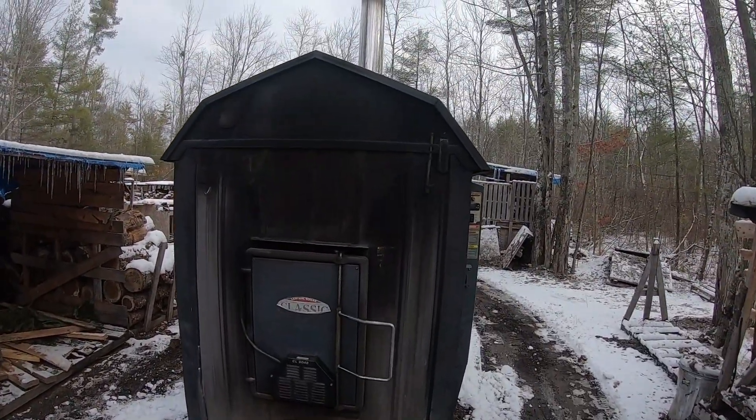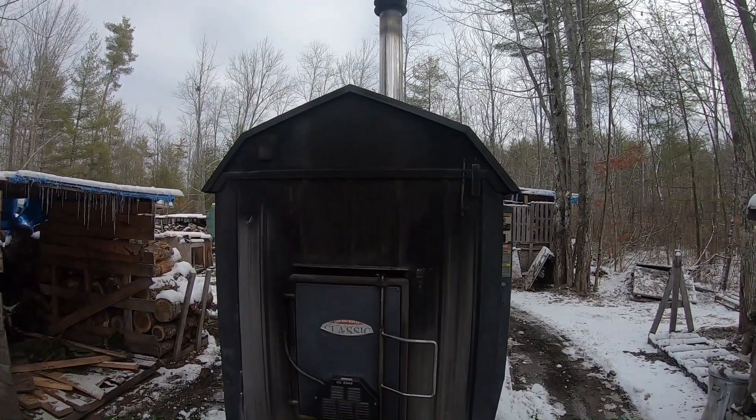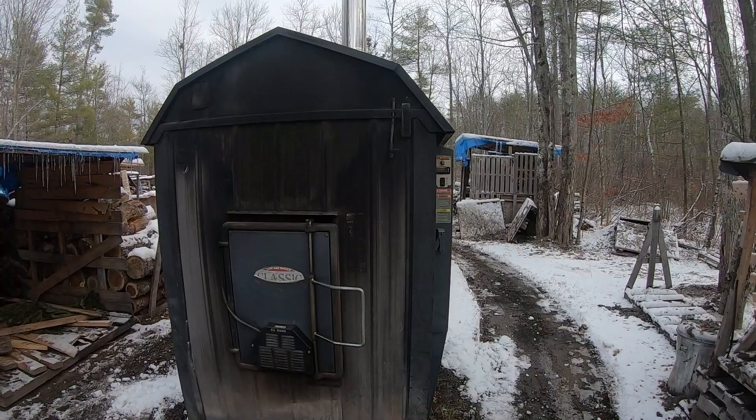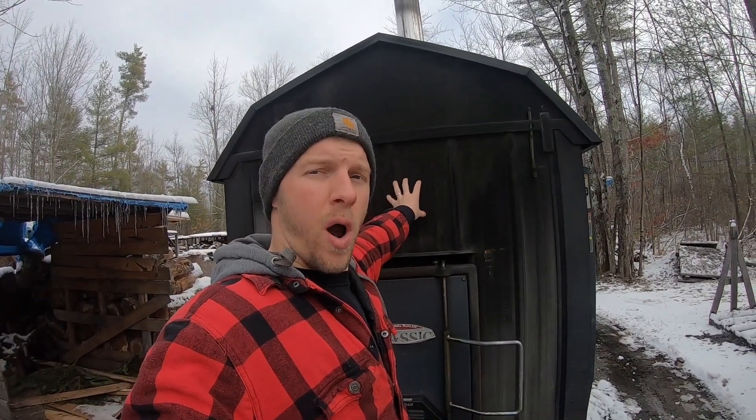This is our unit, this is our Central Boiler Classic 6048. This is our outdoor wood furnace. Basically how it works: if you have oil heat, propane heat, whether it's radiant baseboard or forced hot air, you need a fuel source — whether that is propane, electricity, oil, or kerosene. This happens to be wood. This machine is obviously outside away from the house. There is a 300 gallon water jacket inside here — all stainless steel.